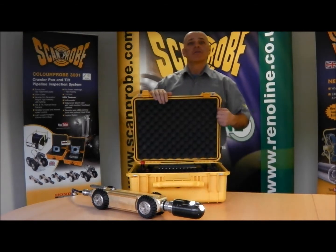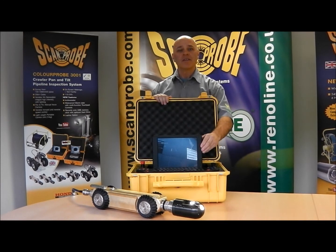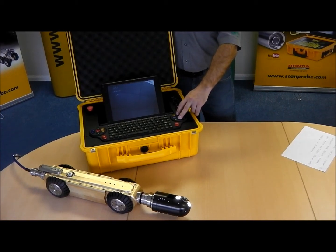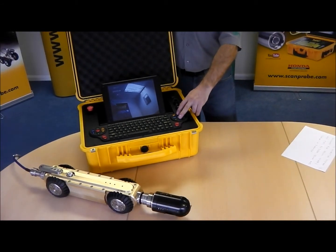I would like to introduce you to the ScanPro ColorPro 3001 Crawler Pan & Tilt Pipe Inspection System. This drain camera is the latest addition to our already extensive range. This pipe inspection system is designed for drains, sewers and pipes between 150mm and 1000mm in diameter.